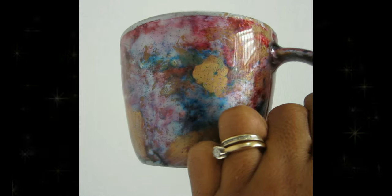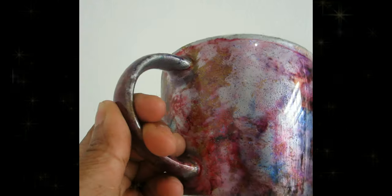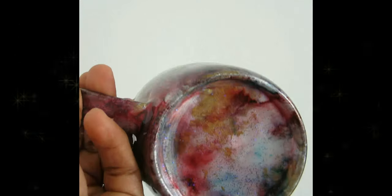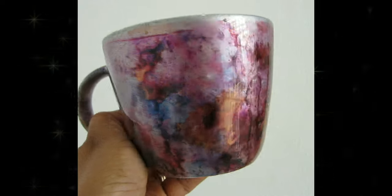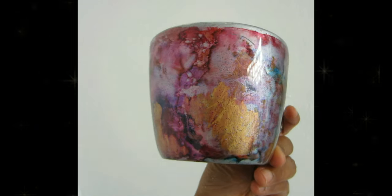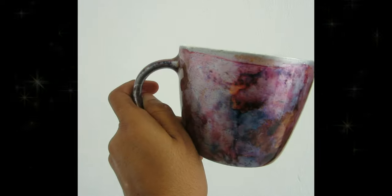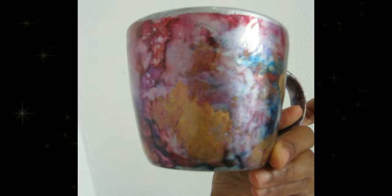Hello sugar plums, welcome back to my channel! In today's video I'm gonna be showing you how to make this beautiful dirty pour alcohol ink mug — super easy to bake, the fastest and cheapest way to make a mug. I made those mugs a few months ago before I moved, but I never had a chance to epoxy them. Today I'm gonna be showing you the process of baking it and putting epoxy on it to finish the whole thing.